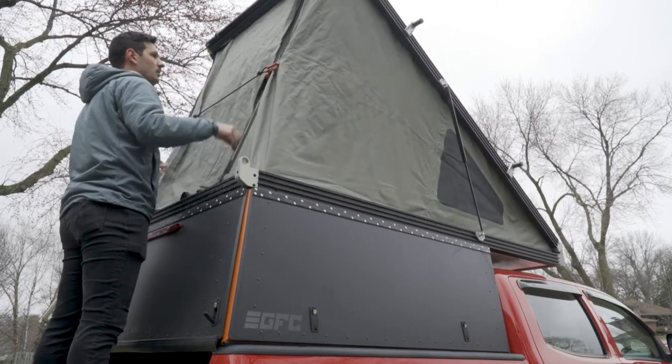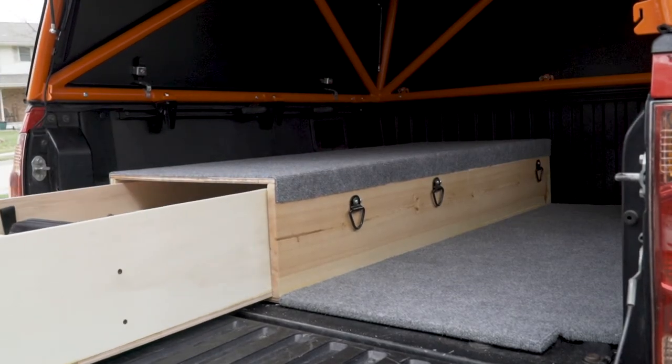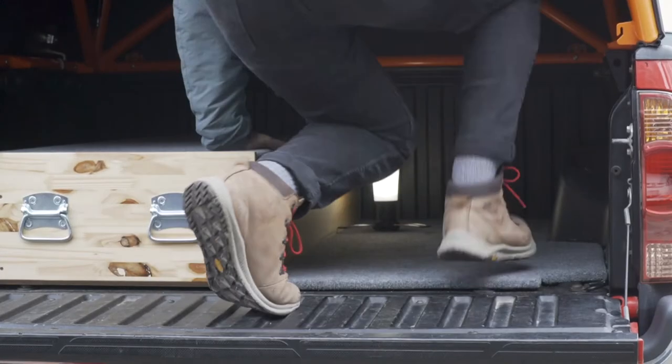The first step when planning a build is to measure the dimensions of your truck. This Tacoma is pretty small all around — it's five feet in length, 42 inches between the wheel wells, and 53 inches at the front of the tailgate. You'll want to compare the dimensions of your vehicle against what you're going for in your build and what features you're wanting to include. For this build, I wanted a drawer on one side of the bed that would house all of our gear, and then I wanted to leave the other side of the Tacoma open as that's how we get in and out of the tent.